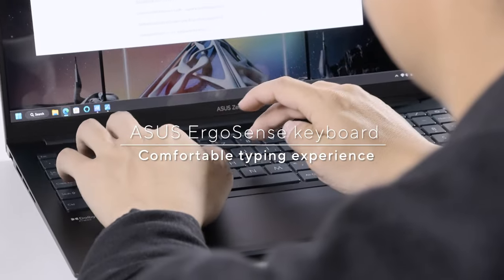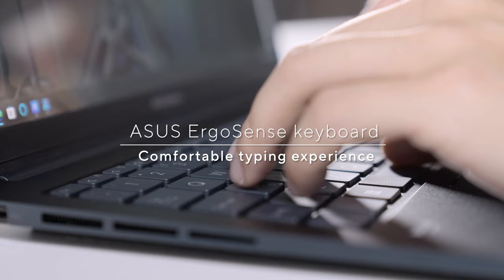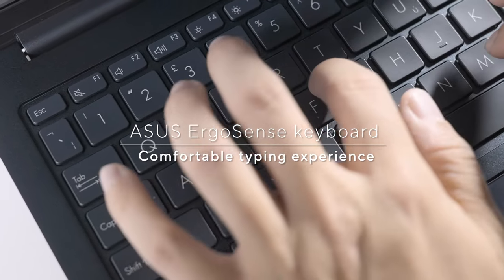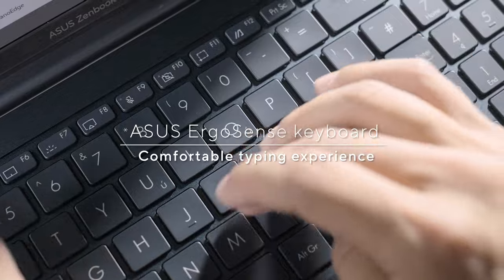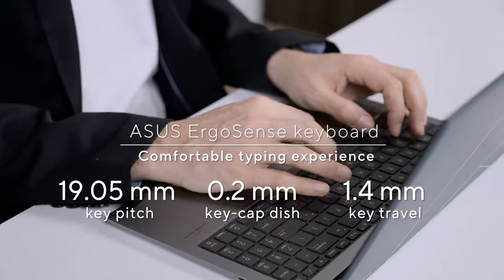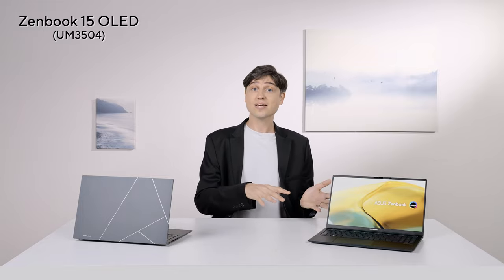The Zenbook 15 comes with an ASUS ErgoSense keyboard. All the buttons are where they should be, as both the layout and key spacing are almost identical to a standard desktop keyboard. This matters because your muscle memory for where keys are and how far you need to stretch to reach them just works — you don't have to re-learn a completely different keyboard layout. Those curved key gaps help you hit all keys center-on, because you subconsciously feel whether you hit a key on its edge or center, which means you don't miss or hit the wrong key.